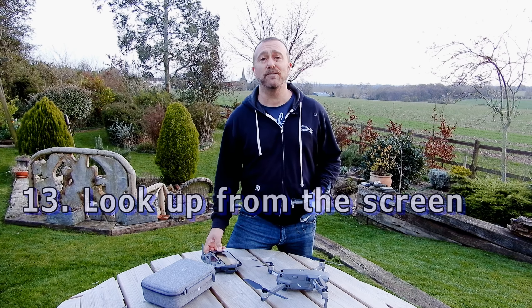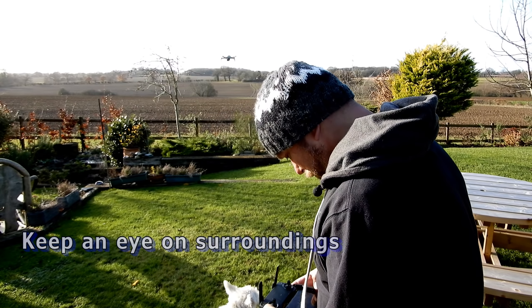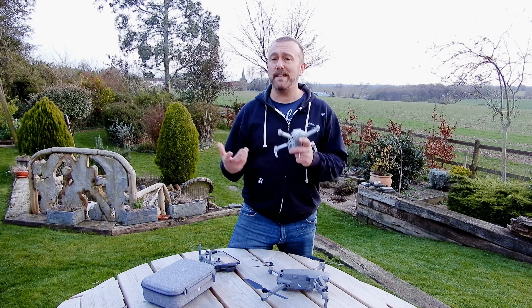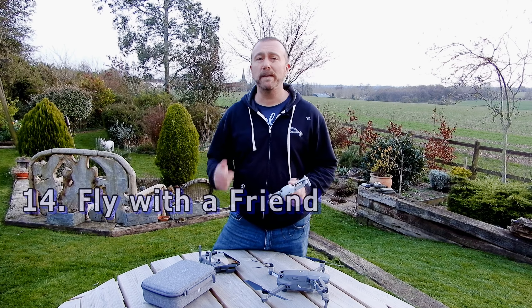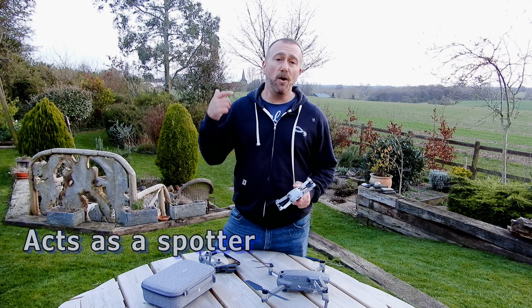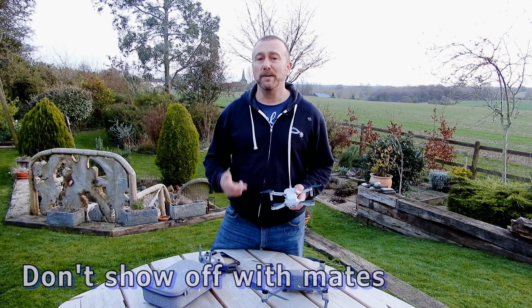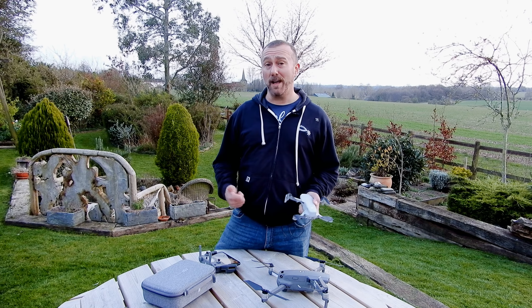When flying, don't get sucked into the screen — it's very easy to just look at the screen without keeping an eye on what's going on around you. Stop flying for a second, look up, make sure you know where the drone is, spin it round to re-establish where it's pointing. Better still, fly with a friend who will be a good spotter but not a distraction. It is always a good idea to have somebody keeping an eye on the surroundings, but don't fly with a group of mates who are going to distract you and egg you on to do stuff you wouldn't otherwise do.